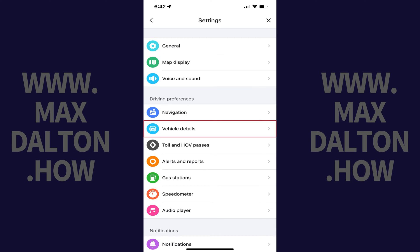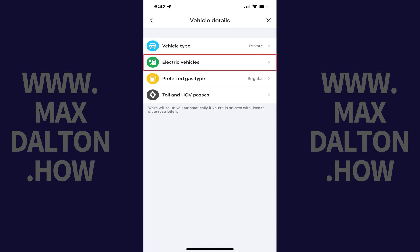Step 3: Navigate to the Driving Preferences section, and then tap Vehicle Details. Step 4: Tap Electric Vehicles in this menu.